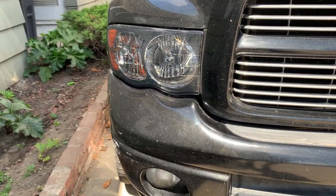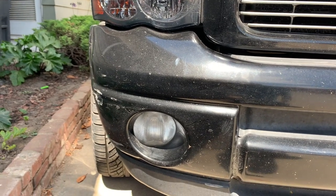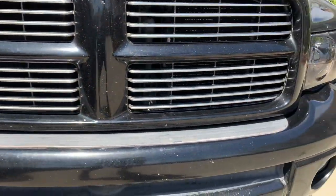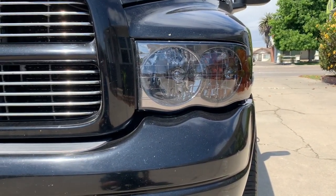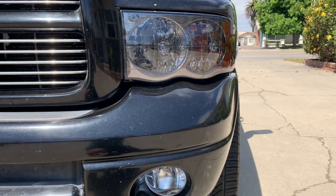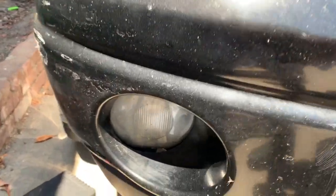All right, so as you know we got the headlights replaced, and the wife didn't like the fact that they didn't match with the fog lights. So she went ahead and ordered those, so we'll replace the fog lights so they could match. I'll show you everything on how to replace those. The fog lights have three bolts holding them, right behind here.